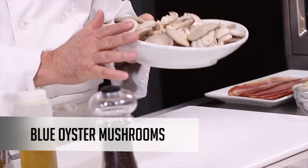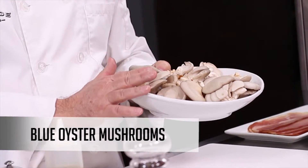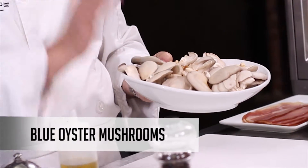This is a great pasta. We're using the Sonoran Mushroom blue oyster mushrooms. These are delicious — organically grown here in southern Arizona from the Sonoran Mushroom Company. They're fantastic.